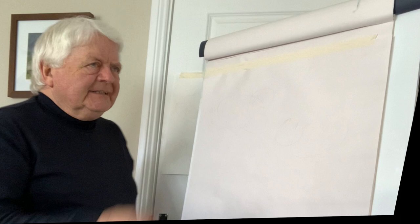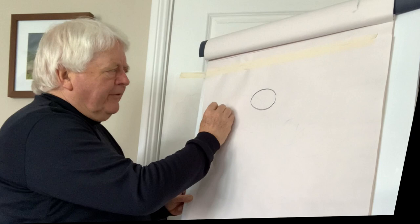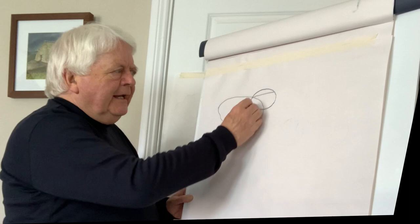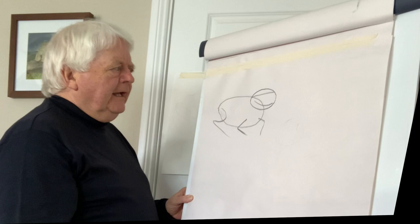Now just to begin on how to make the shapes very quickly, because it's a little bit complicated. We'll start off with roughly an egg shape, then another egg shape like that. Then we put a line high up — that's where the eyes will be — and down here roughly where the mouth will be. We can indicate where the feet and the hind legs will be.